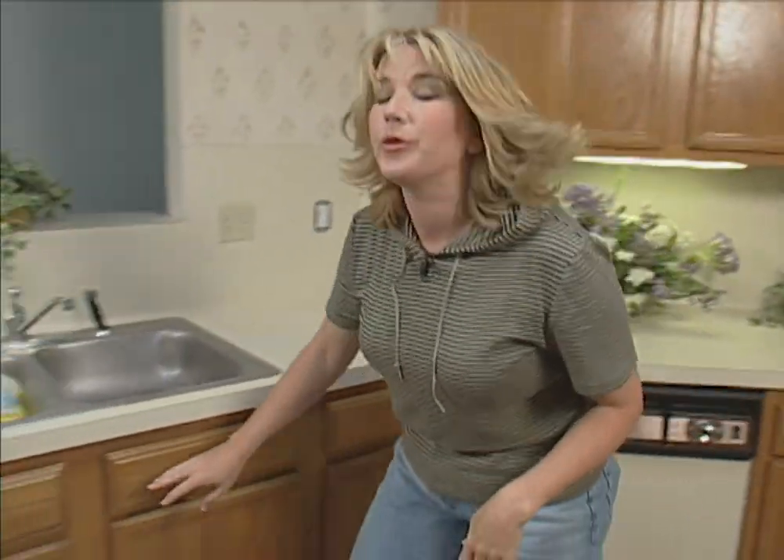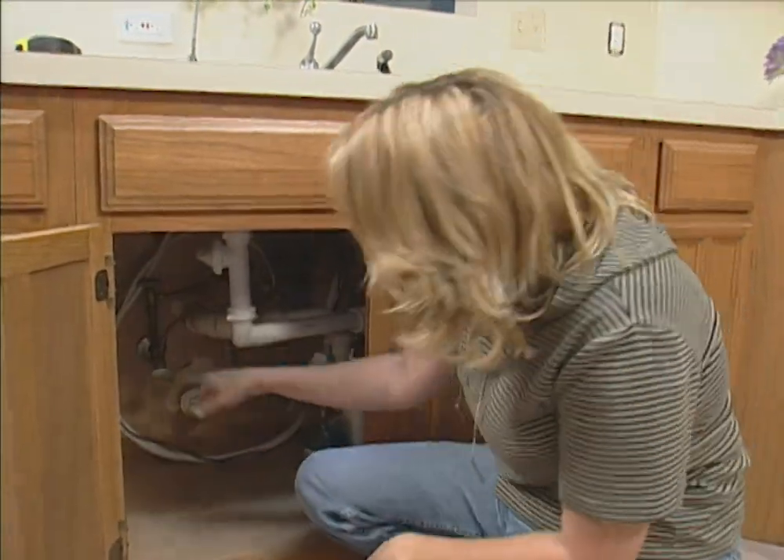Before you install the dishwasher, the first thing to do is shut off the power at the circuit breaker and shut off the water under the sink.